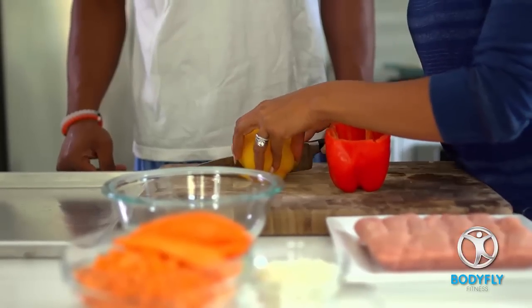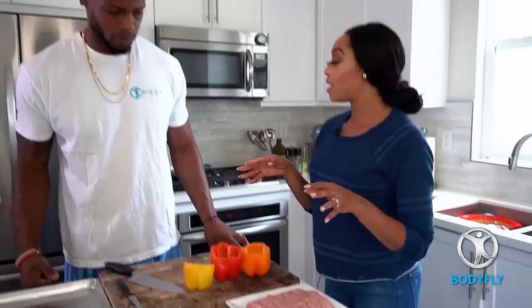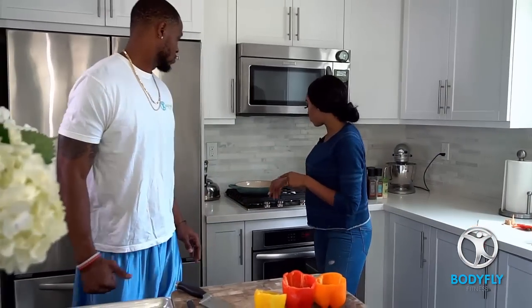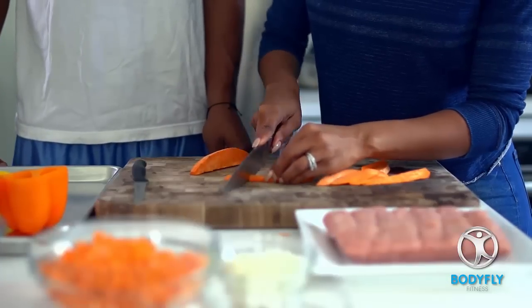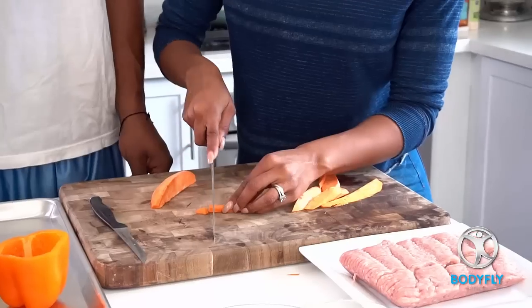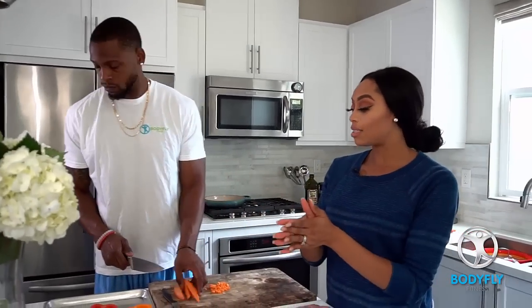So what we're going to do is we're going to take three bell peppers and we're going to cut them. You want to make sure that you remove the seeds because the object is we want to stuff it. Now we want to set our pan to medium-high heat. While that's happening, we're going to chop up some of our sweet potatoes. Now we have two and two-thirds cups of sweet potatoes.